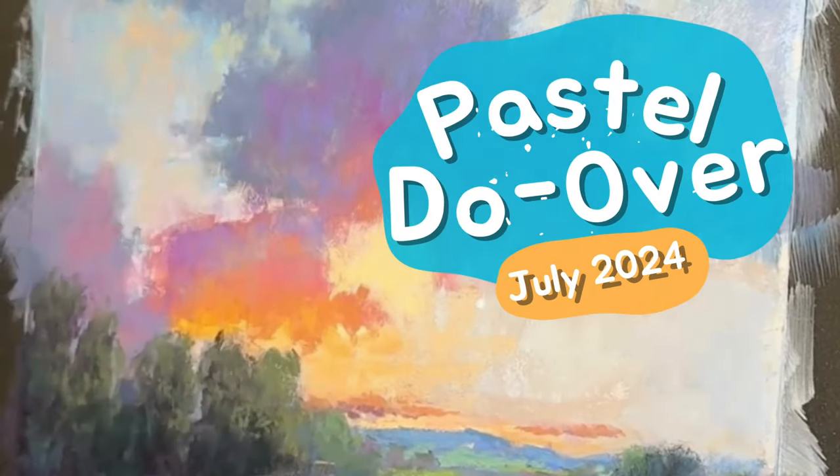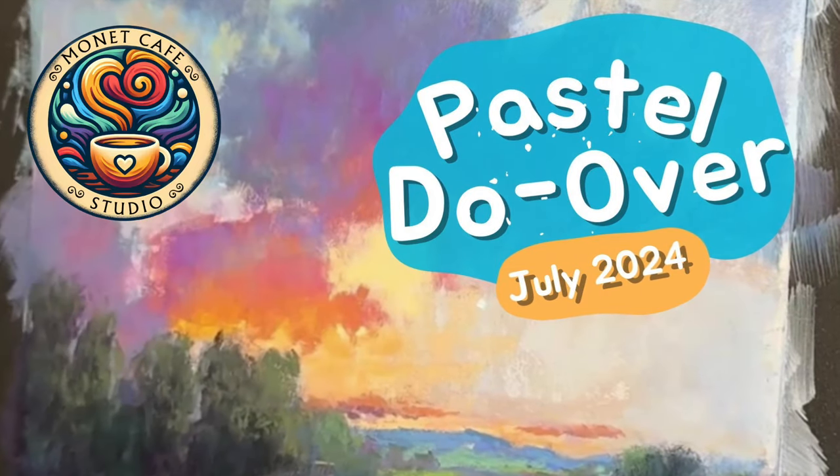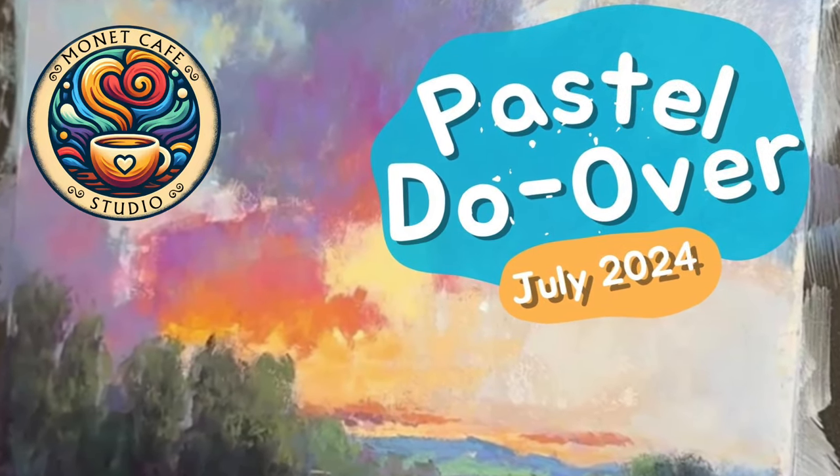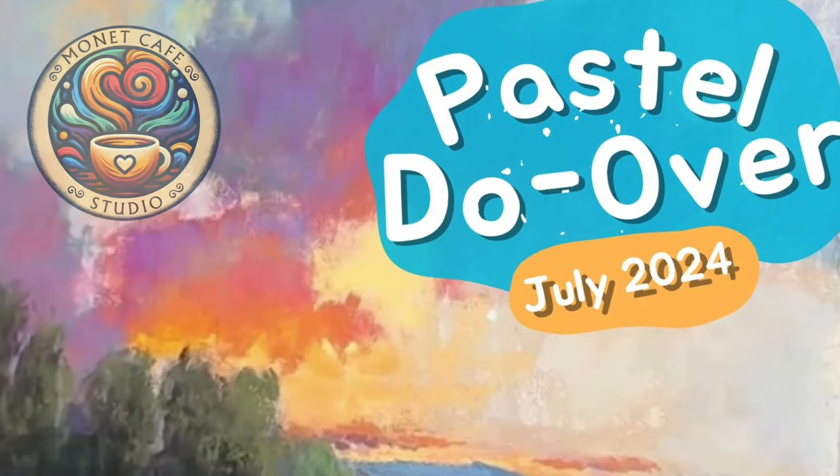Welcome, artists, to Monet Cafe Studio and the month of July 2024. My teaching theme this month is called Pastel Do-Over, so please stay tuned to the end to find out our general painting theme for the month of July.